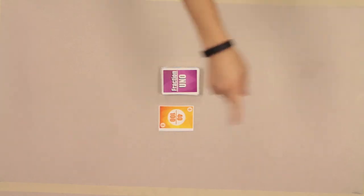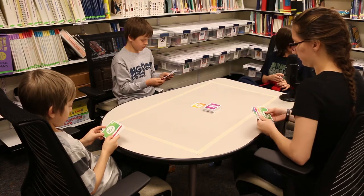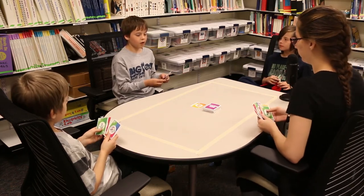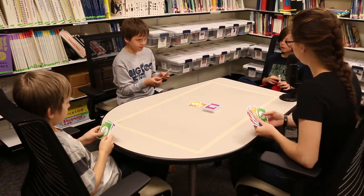It's Aiden's turn first — we go this way, starting with the youngest. Oh, so I go first. Then me.